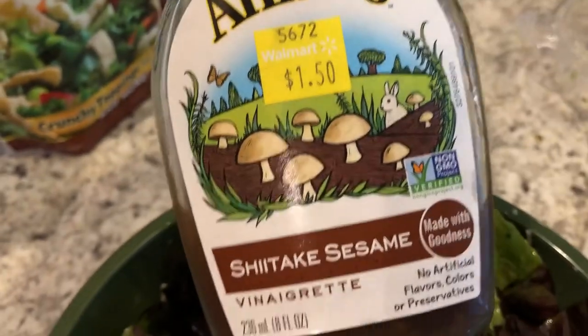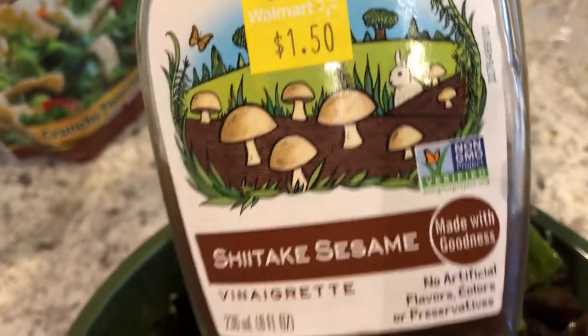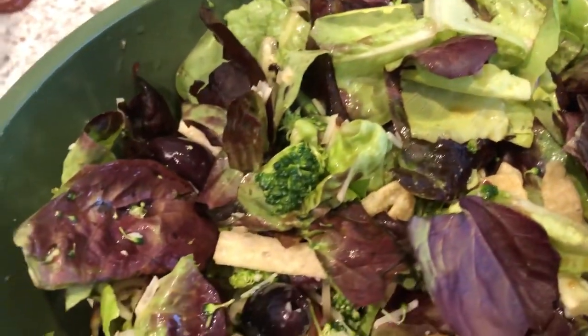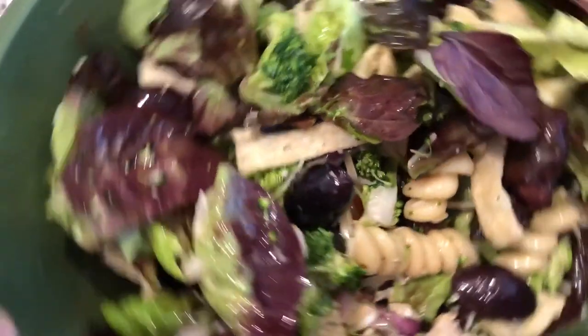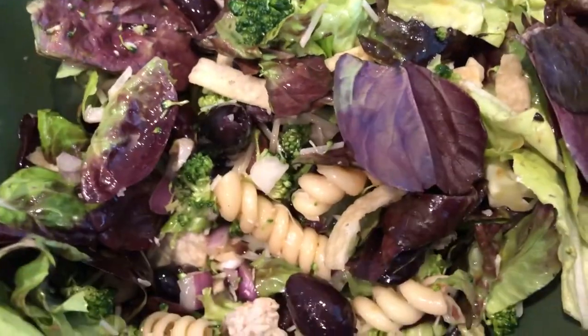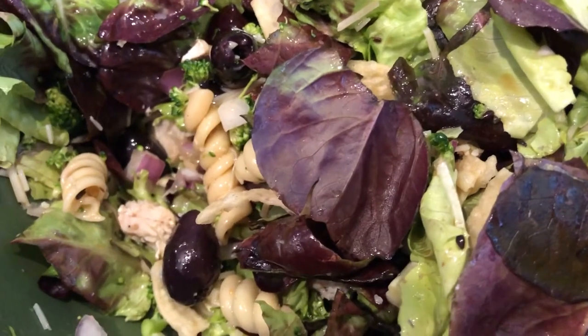I'm using my favorite shiitake salad dressing — I love this stuff. Howard is just having butter lettuce with ranch dressing and didn't want any toppings. Anyway, that's what's for dinner tonight — salads. See you guys next time.